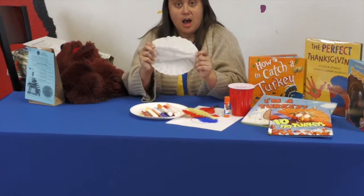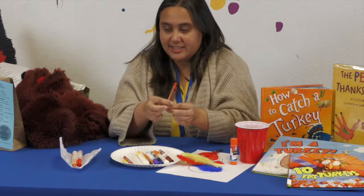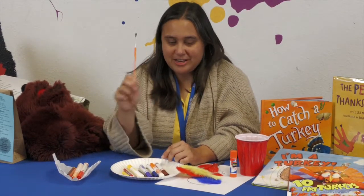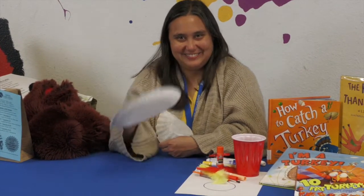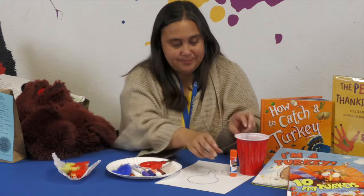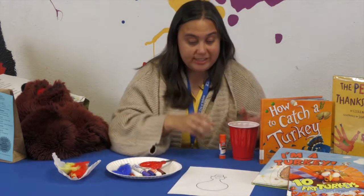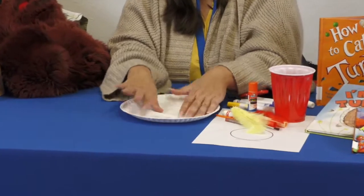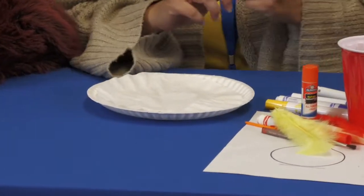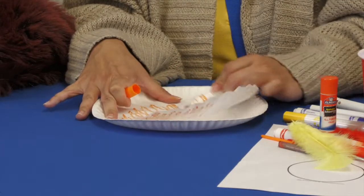So when you get your kit today, you are going to get a coffee filter, a few markers, a few crayons, a paintbrush, a few feathers, a paper plate, and a turkey head. The very first thing we are going to do is color our tie-dye part of our turkey. Get your coffee filter and put it on top of your paper plate, and color it to make it very beautiful with lots of different turkey colors.